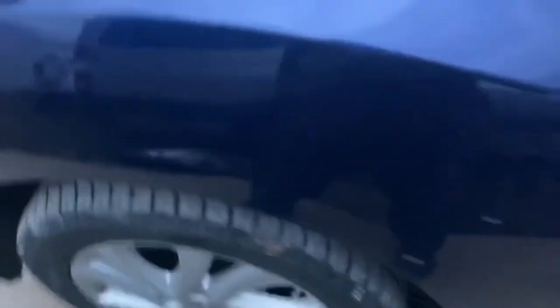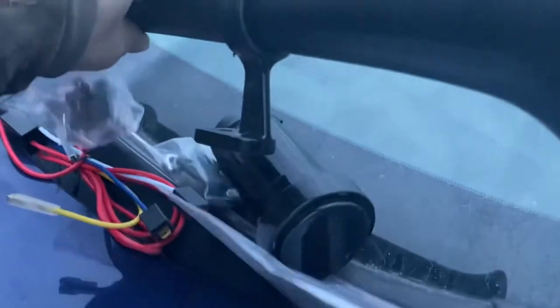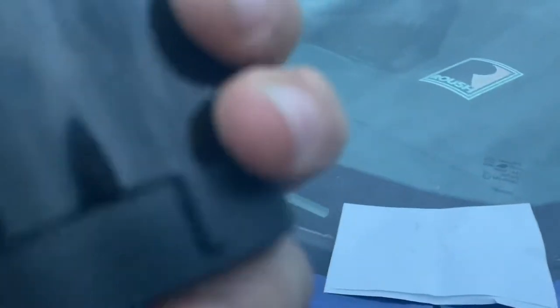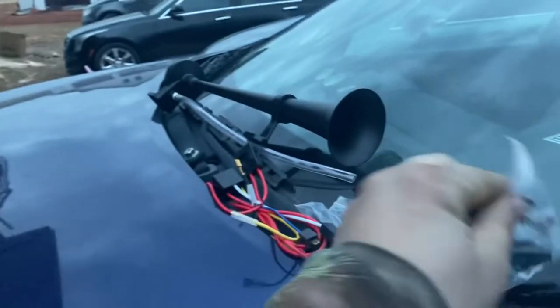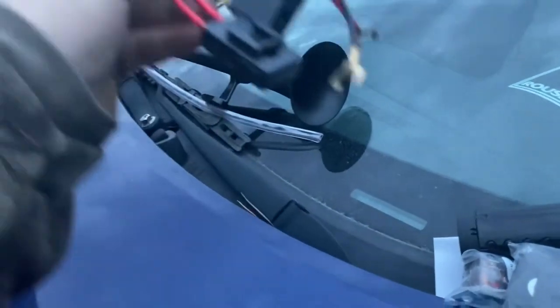We're going to be changing it and getting a custom horn on this Mazda 3. The horn comes with an air horn, an airline, and some instructions including a wiring diagram. This is the compressor that we would have to mount, along with the air horn. There are also some relays, mounting brackets, and wiring included.